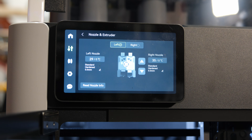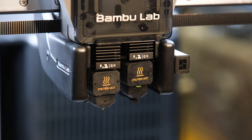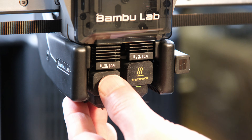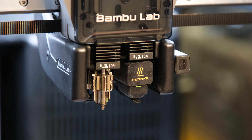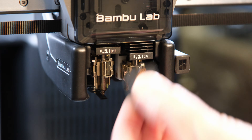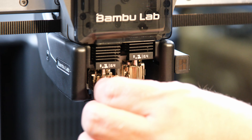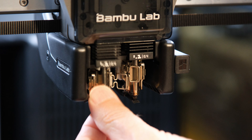Welcome to the Cafe Ex Machina YouTube channel. Hotend replacement starts by selecting the left or right hotend from the menu. Remove the silicone sock from the hotend. Open the quick release latch on top of the hotend and remove the hotend.